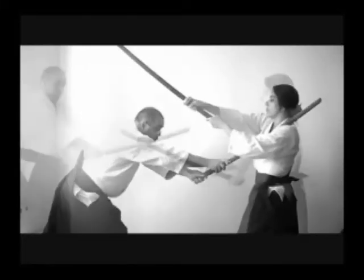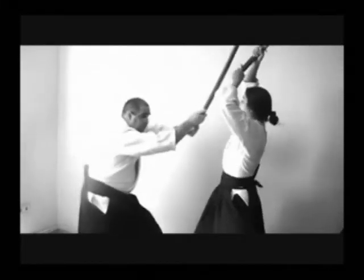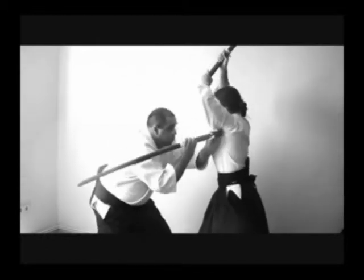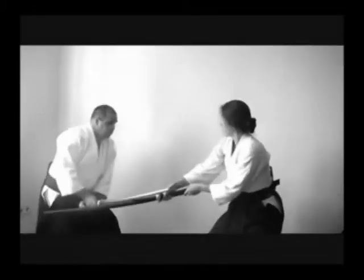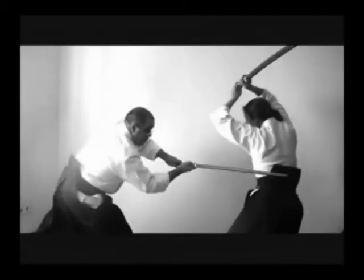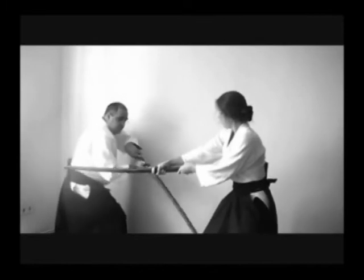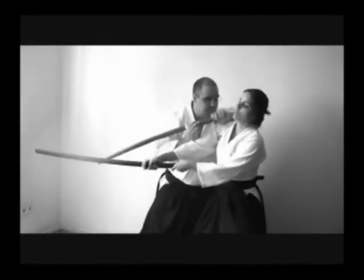Toritake is only a part of Heiho's study. Other times it is also confused as a Kenjutsu study, and in reality, Toritake is also performed in all Dojo subjects, including Bojutsu or Jujutsu itself.